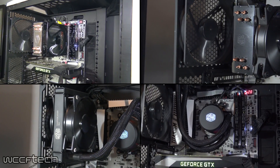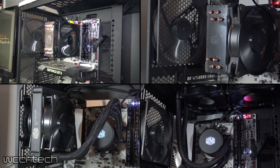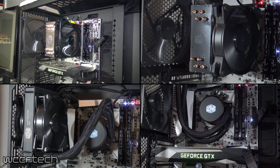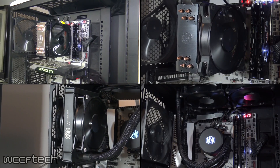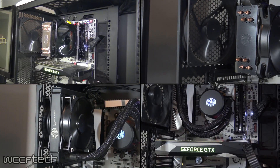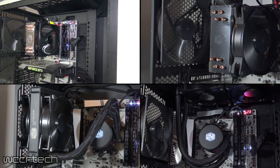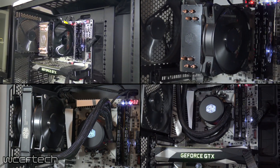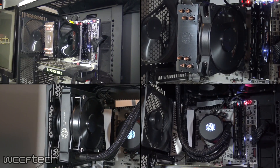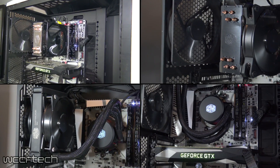Surprisingly, at the end of the day all solutions performed quite well, so ultimately it comes down to what you want in a cooling solution and how hard you want to push the processor. It's not quite the clear-cut conclusion I was hoping for, but the good news is you now have plenty of options without much worry. My advice: decide on your budget first, then how you want things to look, and go from there.